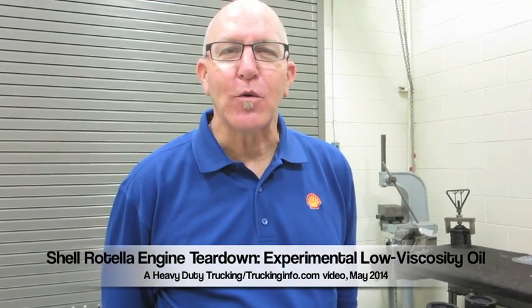My name is Howard Hill, engineer with Shell. I run Shell's heavy-duty field trial program in North America.